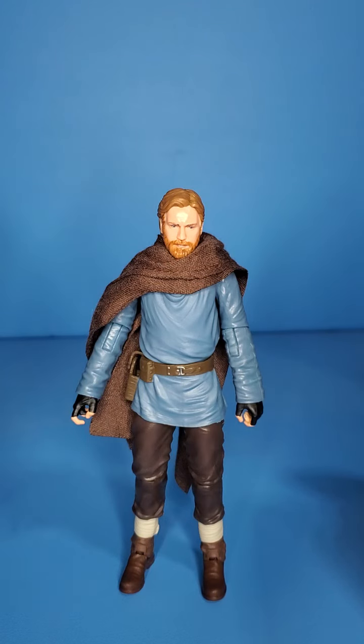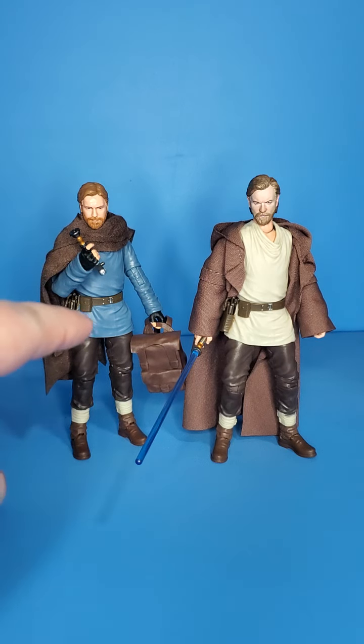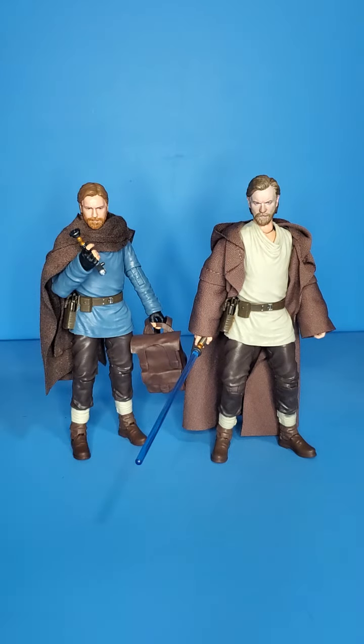Let me know what you guys think down in the comments. I want to bring some other figures in for a little comparison time. First up we do have the original Kenobi figure — well, the first one from the Kenobi show, at least. But this one does have a custom head painted by Fetclone — amazing. Shame on Hasbro, of course, but it makes this guy just look so good.